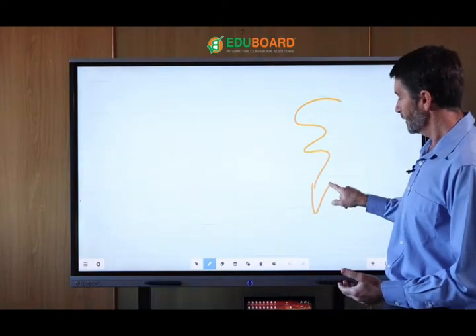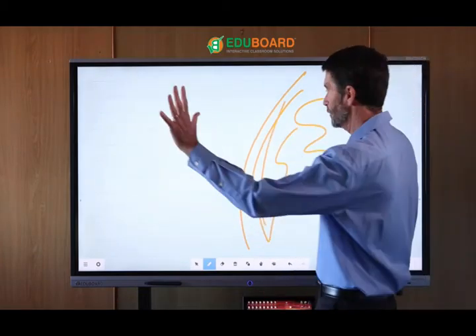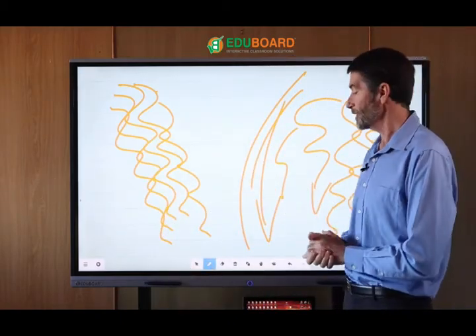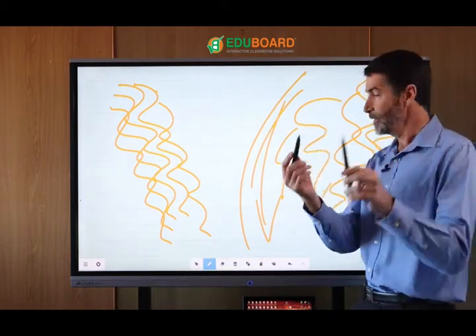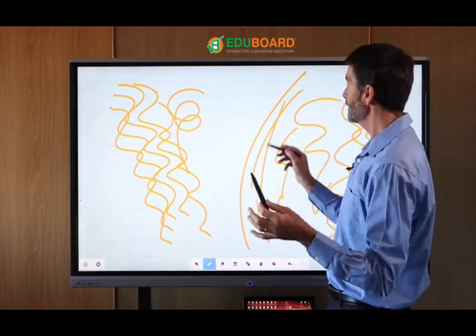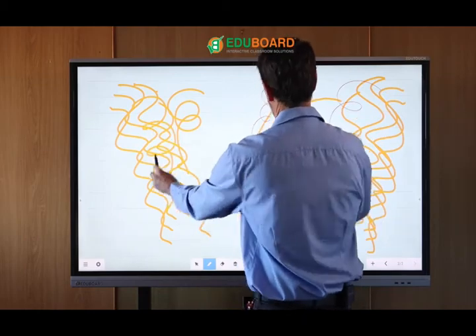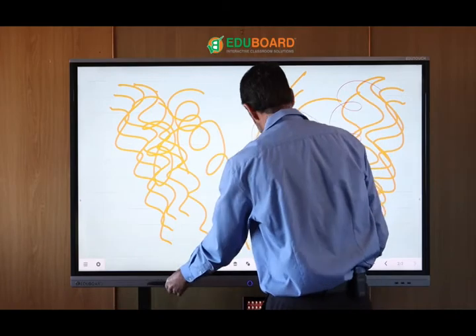I just want to show you the smoothness, speed, and accuracy of the unit. As I mentioned, we've got a full 10-touch or 10-writing experience with 20 touch points. We also have two pens included — a thick and a thin nib. The thick nib can be programmed to write in a certain color and thickness, and the thinner nib can be programmed to write in any other color and different thickness. These can be used simultaneously to give different colors and thicknesses.